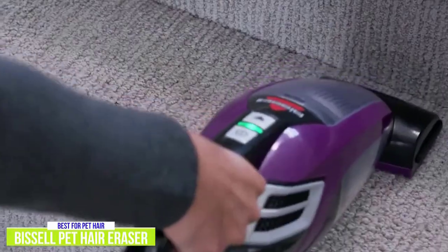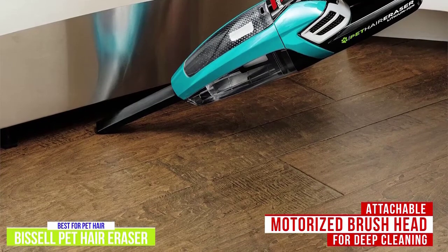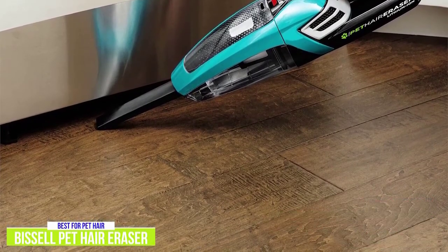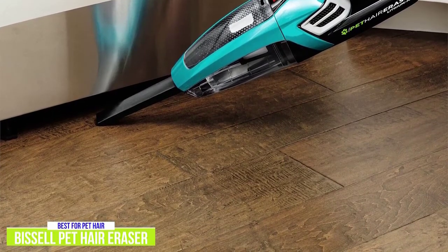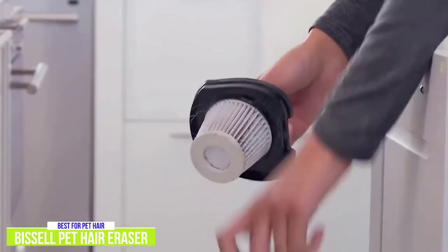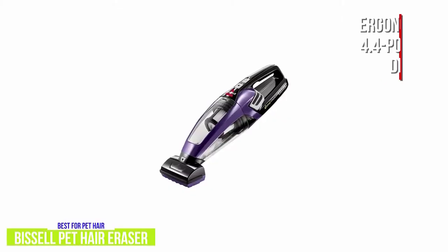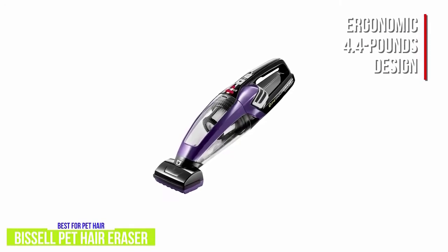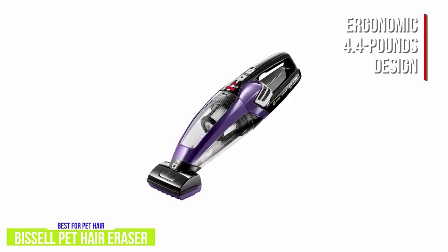What really sets this Bissell apart from most handhelds is the attachable motorized brush head that's able to comb through the fibers and get out the embedded dirt and pet hair trapped in your carpets. Plus the upholstery tool and the crevice tool make sure your space is clean from corner to corner, including your couch. You get a triple level filtration system to improve cleaning performance and keep the air fresher. It weighs about 4.4 pounds, but the ergonomic design makes it quite easy and natural to maneuver so it doesn't really feel heavy when you use it.